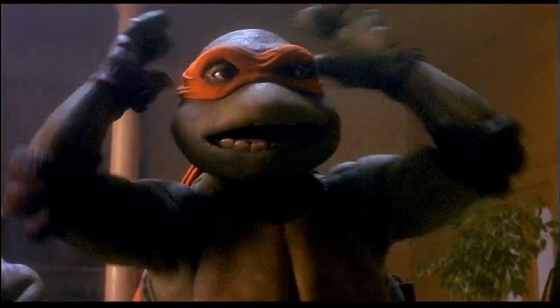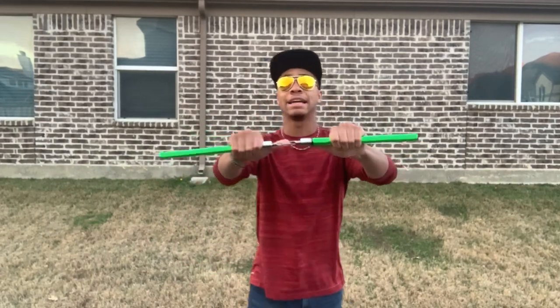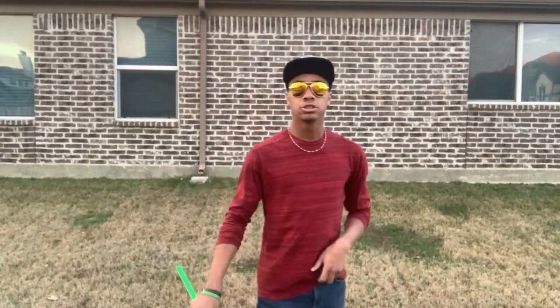Oh, a fellow chucker, eh? Alright, so what we're going to do is hold our nunchuck close to the top of the chain. You're going to want a short chain for this. My chain has three links and that's what I find to be easiest. If your hand's a little wider you might want four links, but that's going to be ideal. Longer chains you can still do it, but it's going to be a lot harder.